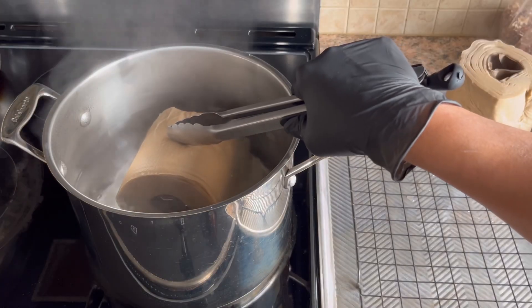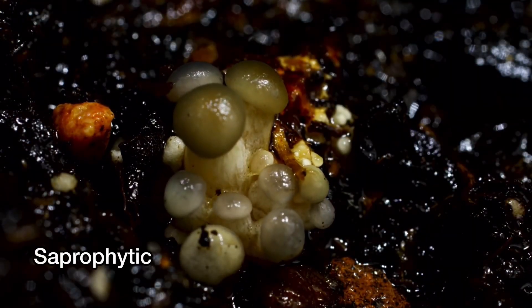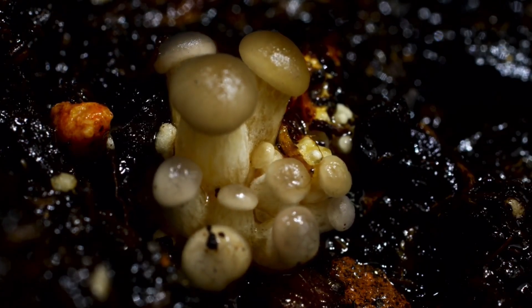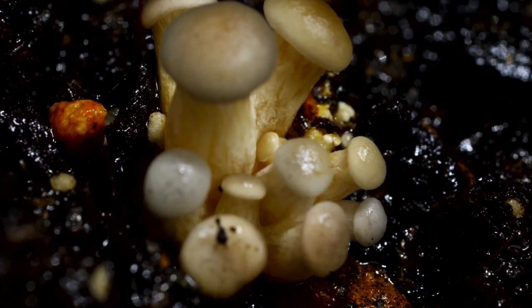This method is not conventional but a simple technique and a great introduction to growing oyster mushrooms. Oyster mushrooms are saprophytic, meaning they feed on decaying organic matter like wood and other plant debris made of cellulose, hemicellulose, and lignin. Some eat bacteria and nematodes.